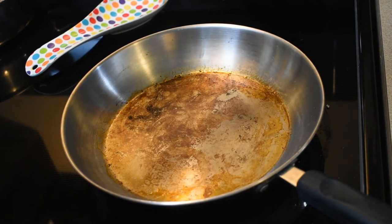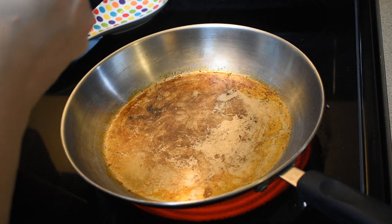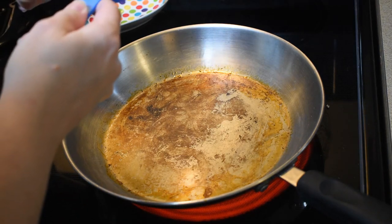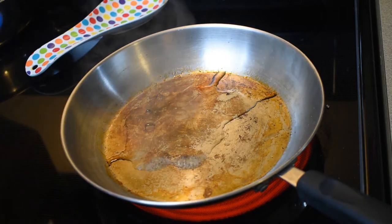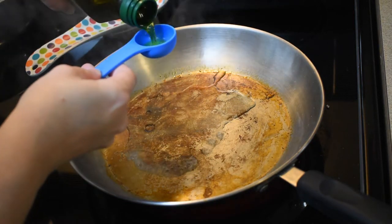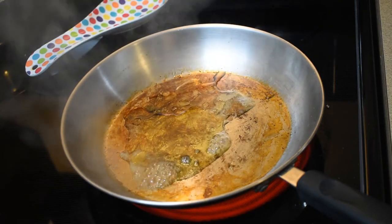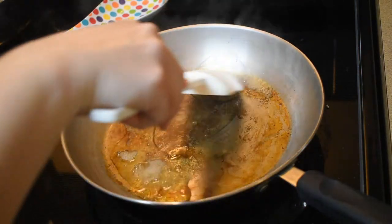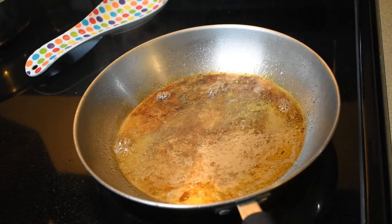Back to medium-high heat and we're going to start with a tablespoon of sherry and a tablespoon of olive oil, and then coat the pan with those. There's the sherry — it smells good. And here's the olive oil. I'm just going to spread it around a little bit.